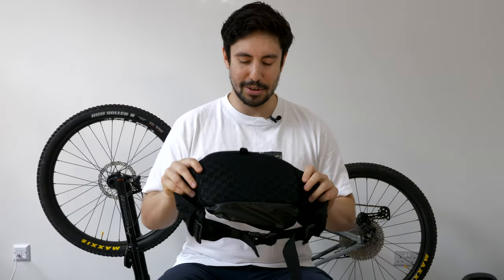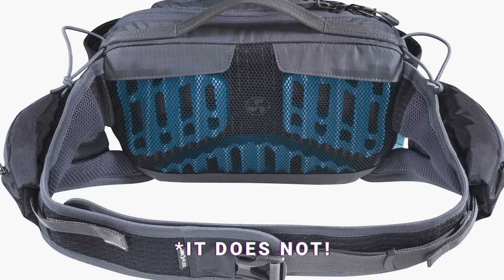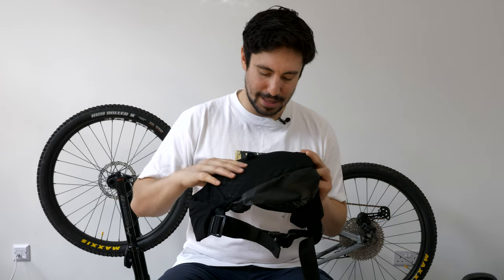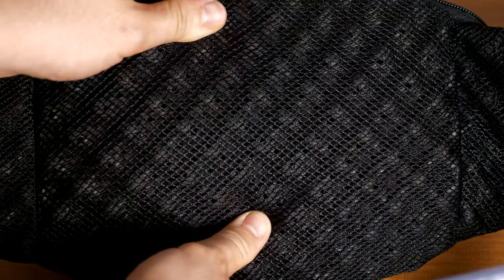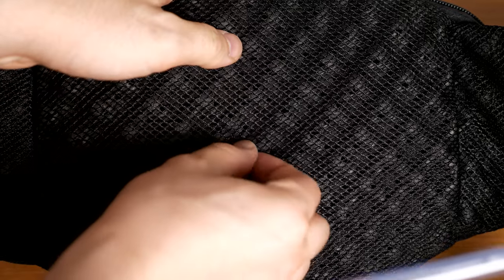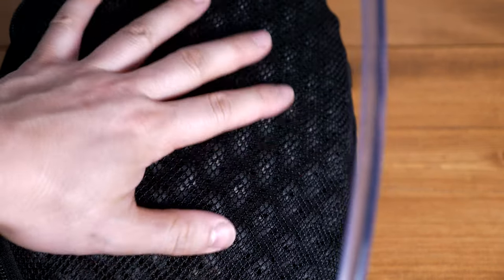In terms of breathability on the back, it's got a similar pattern to the EVOC bag from what I've seen online. I haven't noticed it sweating that much and it feels pretty comfortable when it's on — it's nice and padded with a breathable mesh, so air can circulate and it's not fully sitting on your back.